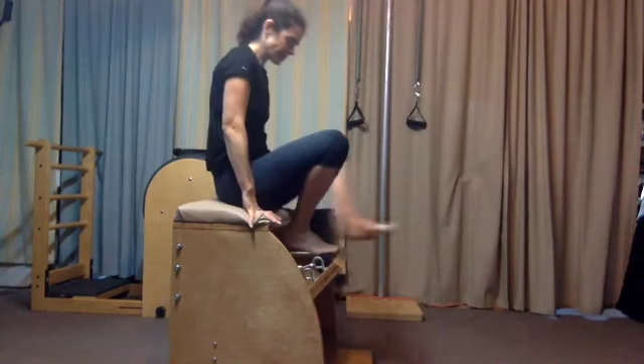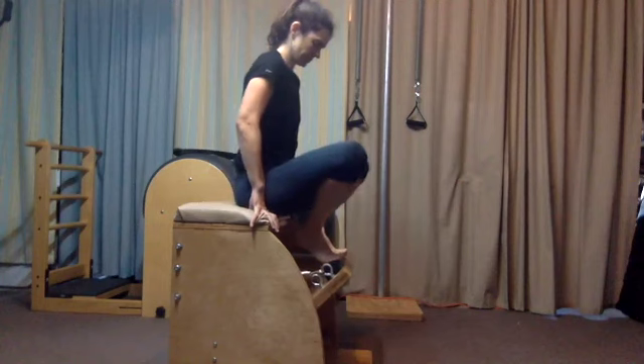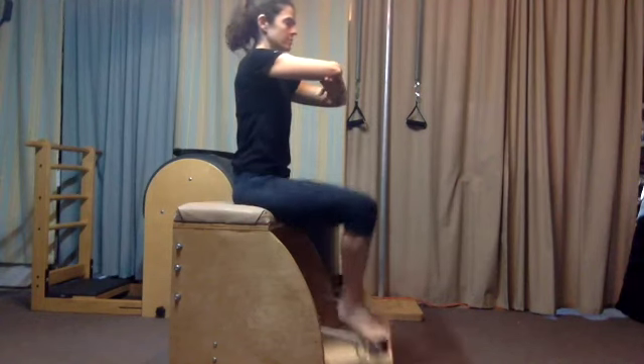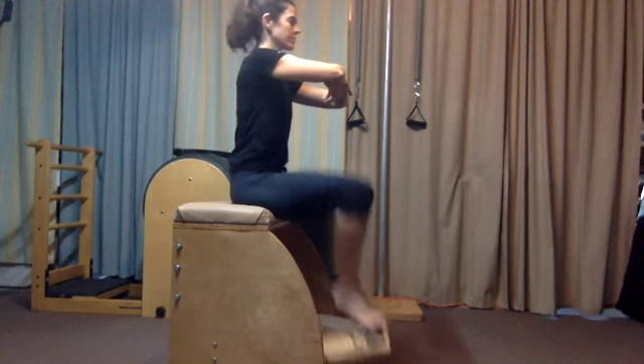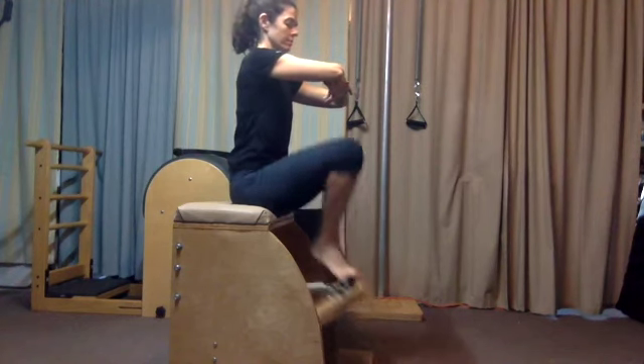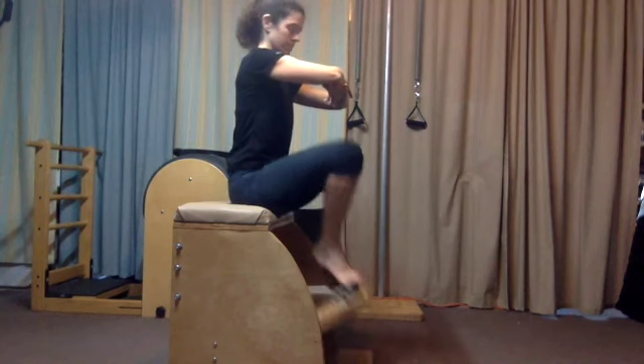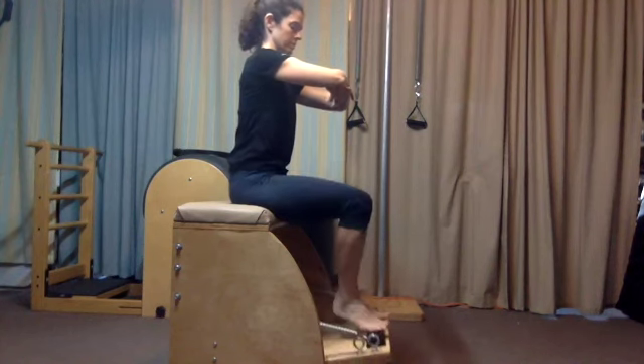Alright, let's get ready to do some footwork. Have a seat at the front of your chair. Heels together and toes apart on the balls of the feet. Begin to press the pedal down and up with control, about ten times. Arms are in genie arms. And again, that's heels together and toes apart.